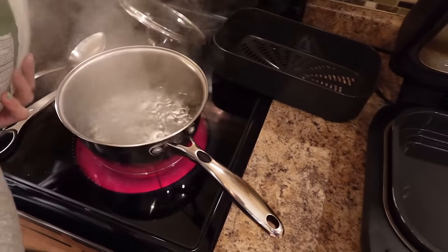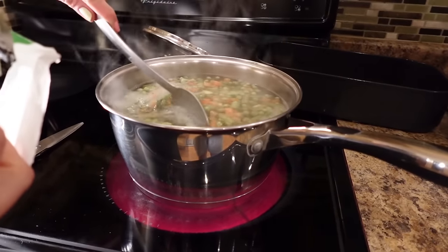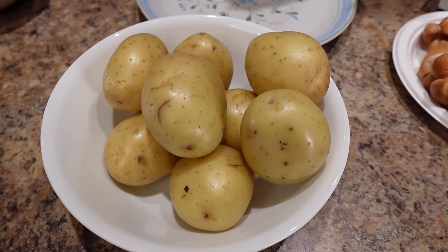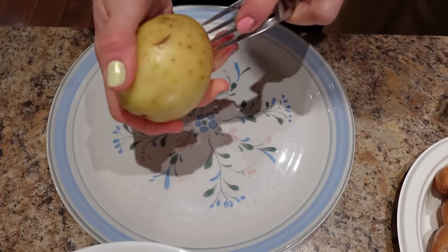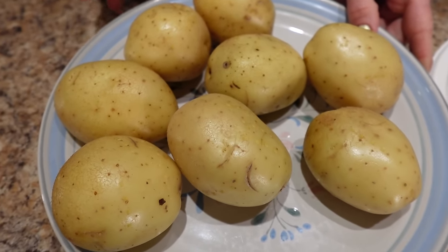I've got a pot of water boiling on the stove. I'm going to put the veggies in and then get the potatoes going. I'll dump them into the boiling water and let them cook for about five minutes until heated through, then drain and set aside. For the potatoes, I'm poking holes all over them with a fork on a microwave-safe plate, then putting them in a single layer. I'll microwave them for 10 to 15 minutes, flipping halfway — they're done when a fork easily goes through.